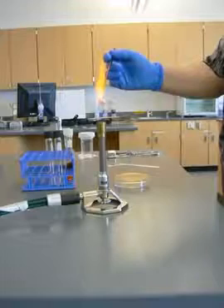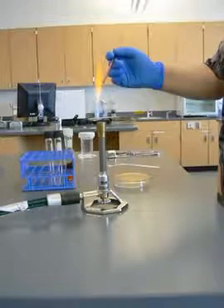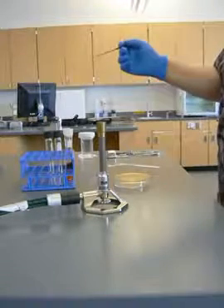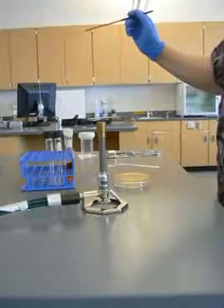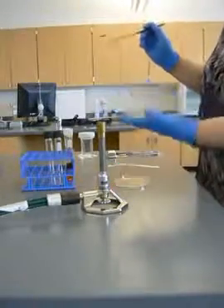Sterilize my loop, killing all the microbes on there. Now I'm starting with a sterile loop. So when I go back into my quadrant, I'm going to pick up just one loopful or maybe two streaks of what I've already put on the agar. So I'm going to be diluting it.